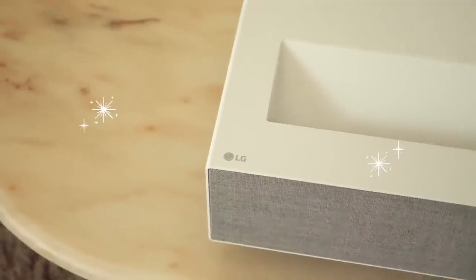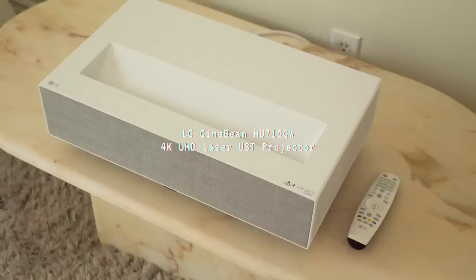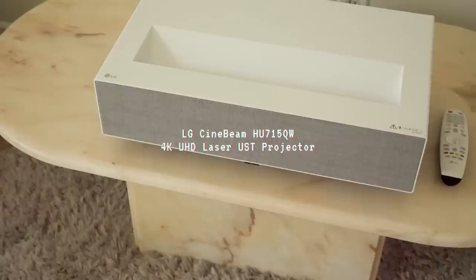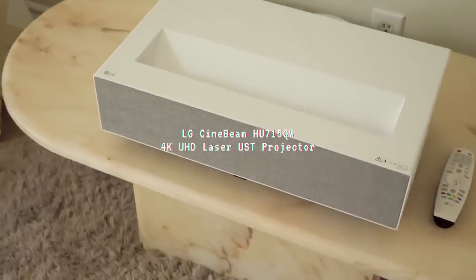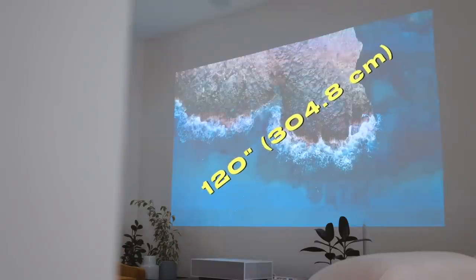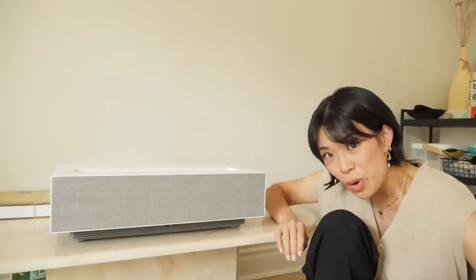She's right over here, and she's also the sponsor of this video. Thanks to LG and their stunning, amazing, major wow-factor 4K ultra short throw projector. There are a few models in this projector series. Ours is the LG Cinebeam HU715QW 4K Ultra HD Laser Ultra Short Throw Projector. If you don't know what ultra short throw means — at under 21.7 centimeters from the wall, which is about a human hand span, it projects a massive 120-inch screen. I'm going to get started on this makeover and I can't wait to show you more of the projector.